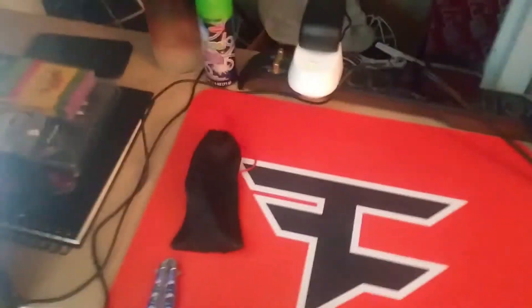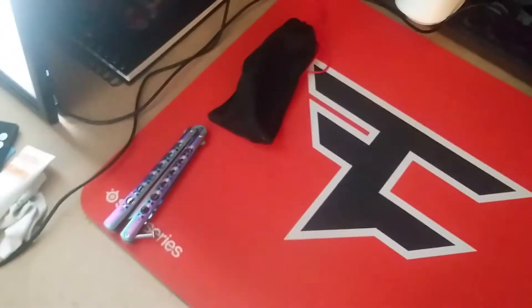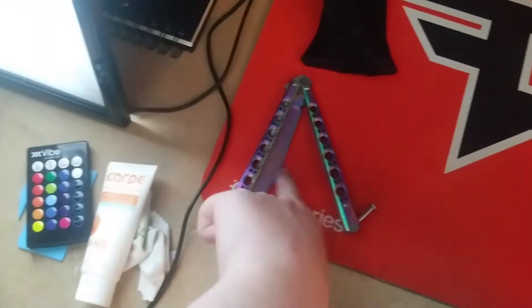Continuing over here — the Phase mousepad, like I said, just got replaced. I used to wash it every two weeks and got really sick of it, so I bought the Glorious Odin because it's a hard pad and I really wanted to try out a hard pad. I got my trainer butterfly knife — it's not sharp at all. Don't sue me.